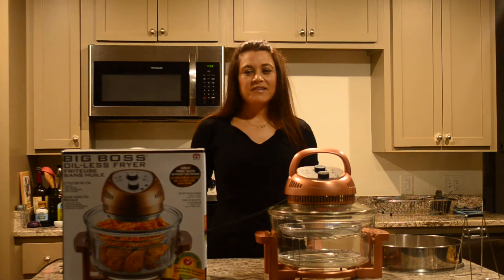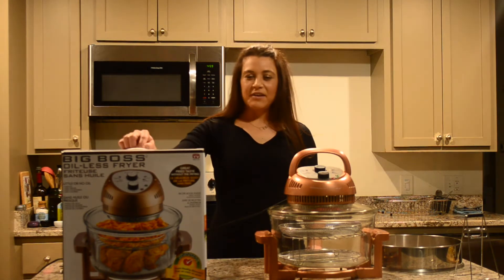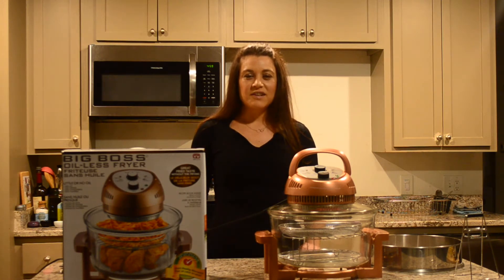Hey guys, it's Marissa. Today I want to do something different and review a product that I bought recently. I'm not affiliated with this product, I don't get any reimbursements from this company. It was a great product and I want to share it with you guys.